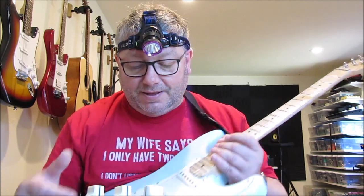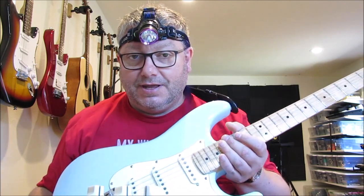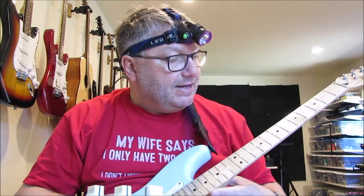I'm playing through a Squier Strat Deluxe into a Mesa Boogie Mark Five 25 on clean. Here's my clean sound.